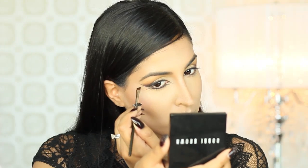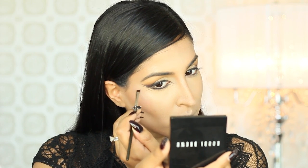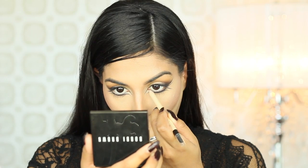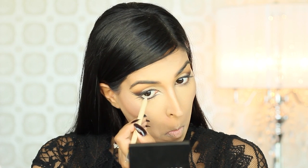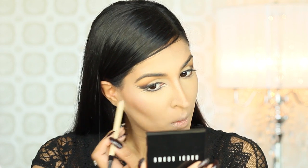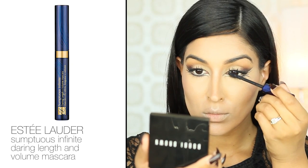I'm also taking that eyeshadow and creating another wing extending from the top lash line as well. With my Estee Lauder Double Wear Eye Pencil in Pearl, I'm going to fill in that inner corner and trace that along my waterline. I'm also going to fill in the areas between the lashes that we created to add a lot of light and really clean up the look. Then I'm going to use my Estee Lauder Sumptuous Extreme Daring Length and Volume Mascara to create those long, fluttery lashes.